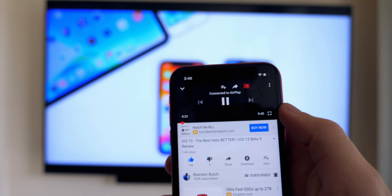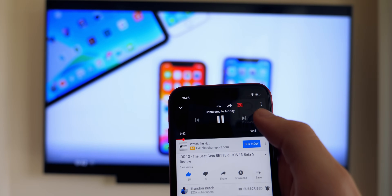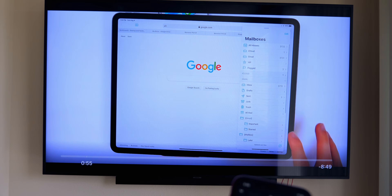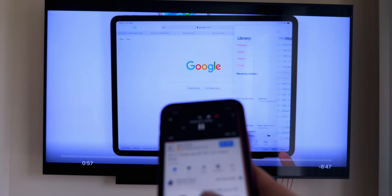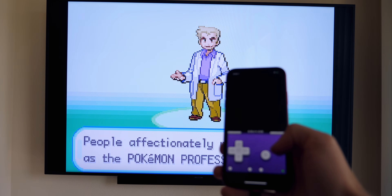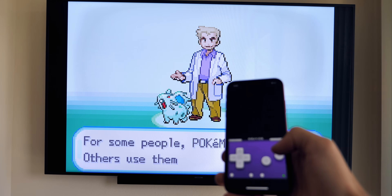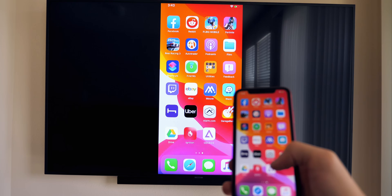My name is Brandon and today I'm going to be showing you how to connect your iPhone, iPad, or iPod touch to your TV to play content like videos, games, and things like that, and also how to mirror your screen to the TV. There are multiple ways of doing this and I'm going to be showing you the three best, most reliable methods in this video.